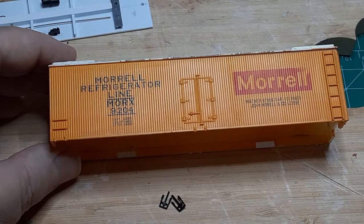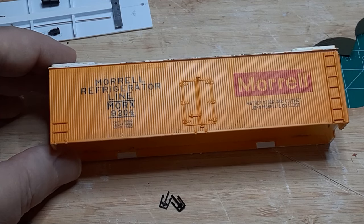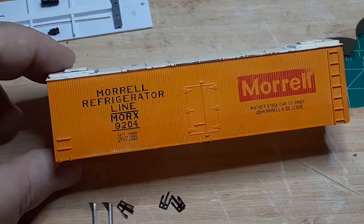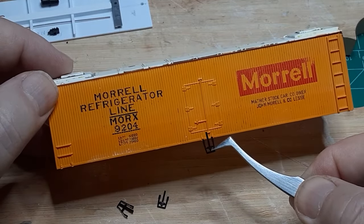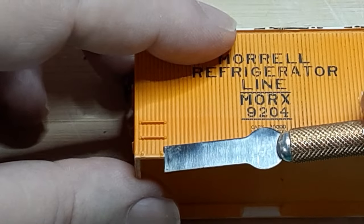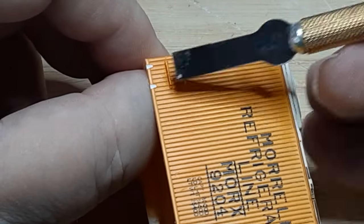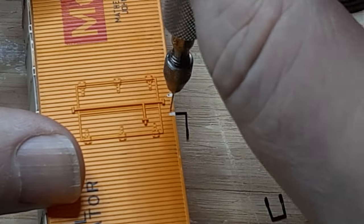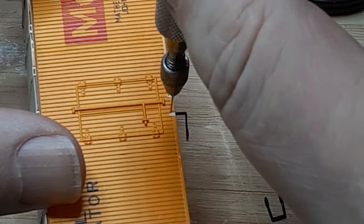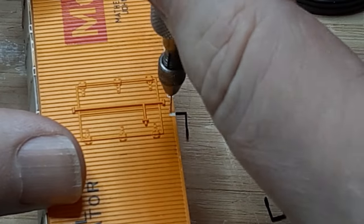Next I turned my attention to the stirrup steps. This car will use three different styles: the right ends of the car — the ladder ends — will need bottom mount angled offset steps; the left end will need side mount angled offset steps; and the car centers will need side mount slant steps. I sanded the remaining nubs off the car bottom, then removed the cast-on side stirrup mounts using a number 17 Exacto small chisel blade and some 1200 grit sandpaper. Once I'd cleaned off the mounting surface, I drilled new mounting holes — the side mount steps need a number 78 drill bit, and the bottom mount steps need a number 73 drill bit. The walls of the car body are only slightly thicker than a number 73 drill bit, so drill these holes very carefully.